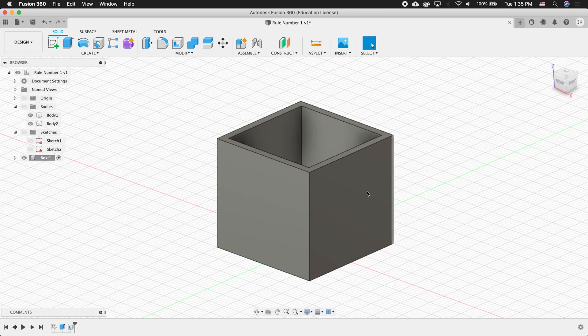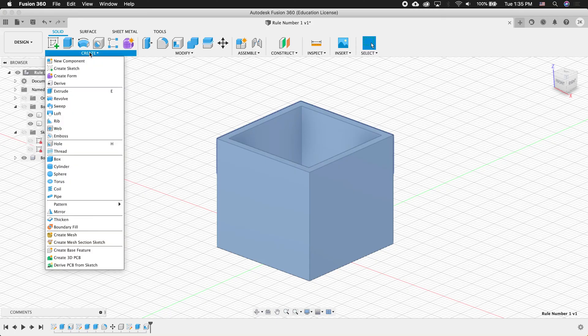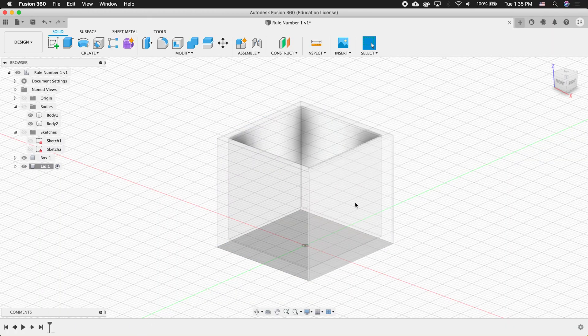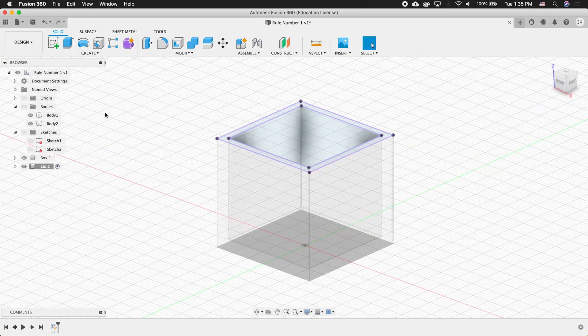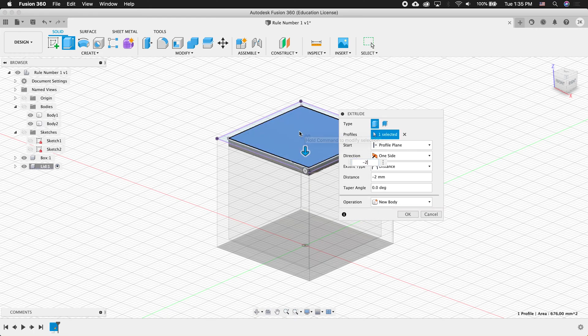Now, before we do anything else, we want to activate the top component — rule number one — and you can see this is now an assembly because it has components inside it. I'll do rule number one again: create a new component and name it 'Lid.' I'll create a sketch at the same place on the lip, press P to project, select that geometry, press OK, finish the sketch, then extrude and select the inner piece, type negative 2. Notice, even with this geometry shown, it still says new body because I'm in a different component. Press OK.